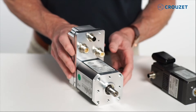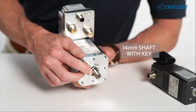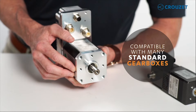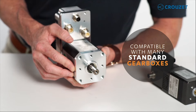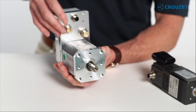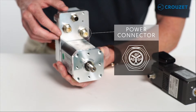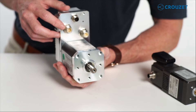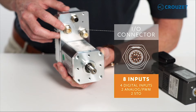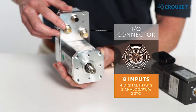Let's dive into some details. Notice the standard 14mm shaft with key. This means SQ75 is compatible with many standard gearboxes, depending on the specifics of your application. SQ75 is outfitted with standard industrial connectors, and you see here the power connector. Then here you see the I/O connector. This has eight inputs: four digital inputs, two inputs for analog or PWM signals,